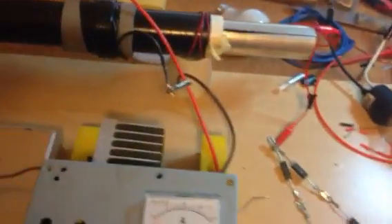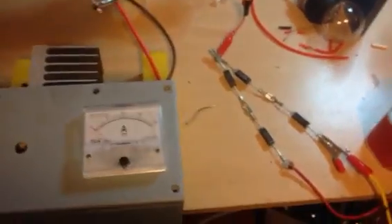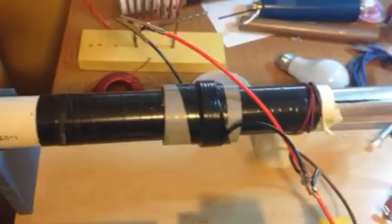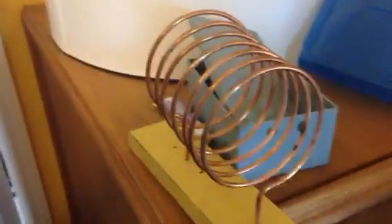Good morning everybody, it is Ariel Wald speaking. I would like to share with you this morning a test that I am doing in my kacher. As you can see, I got several configurations here — material that I use for the configuration that I had in the kacher.